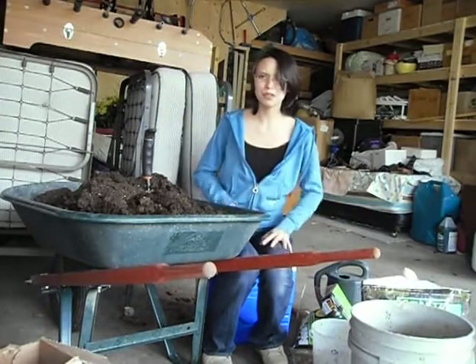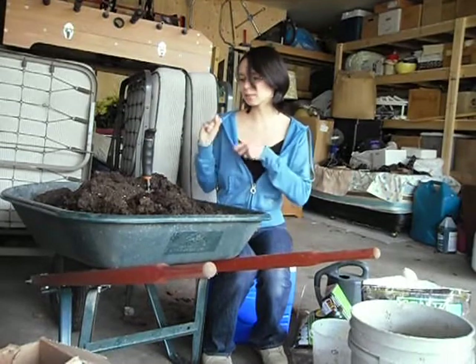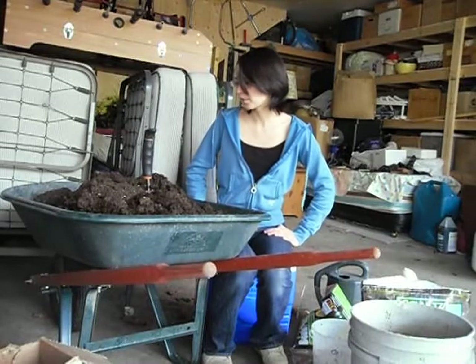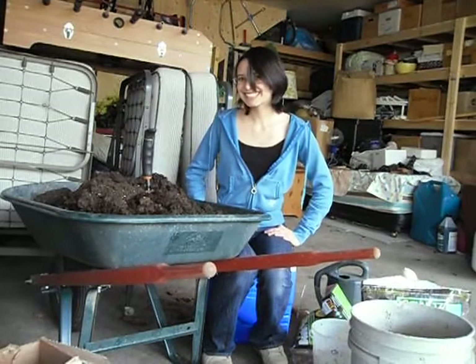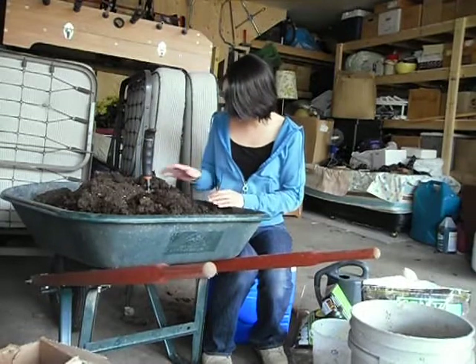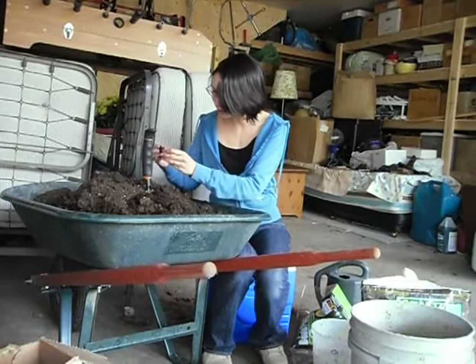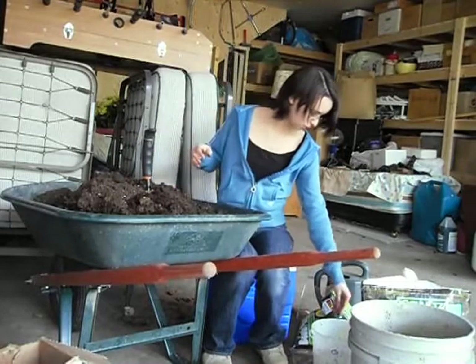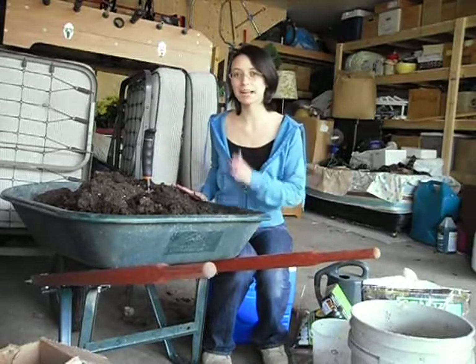Throw it in and stir it. Don't freak yourself out. And that's about it - I'm going to stir this all up. Here's my dirt. Yay, dirt! And I probably pulled out some worms - I got a few worms in here I can add to my worm bucket. Thank you for your dirt. All right, so I will see you guys next time. Bye!